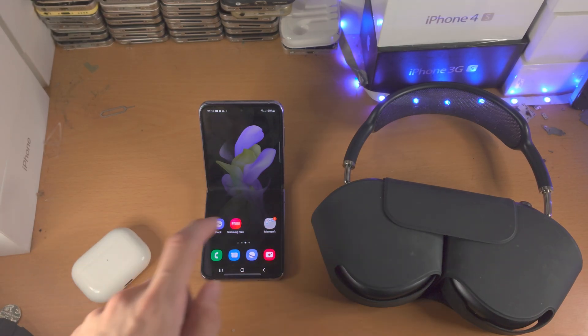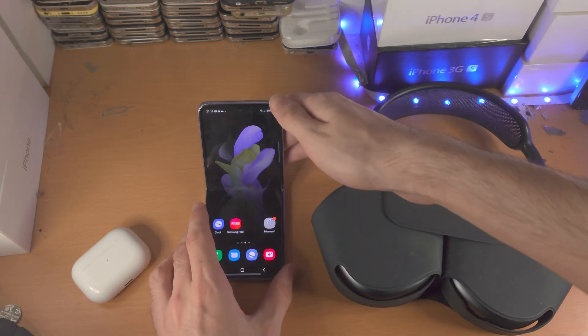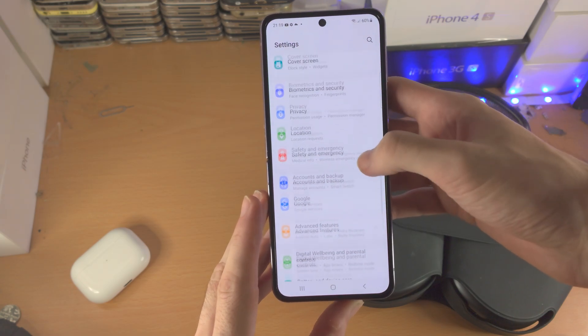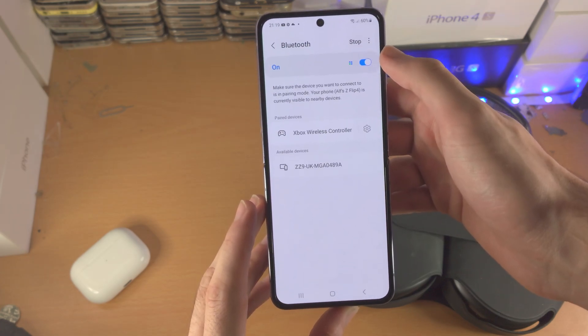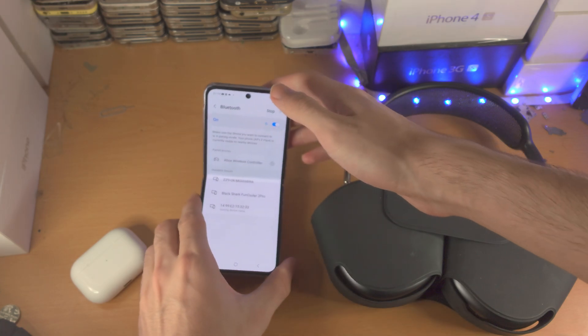Welcome everyone. Let's connect AirPods or any Bluetooth headphones to the Samsung Galaxy Z Flip 4. On the Z Flip 4, open up the Settings app. From here, go to Connections, then find Bluetooth, and make sure Bluetooth is turned on.